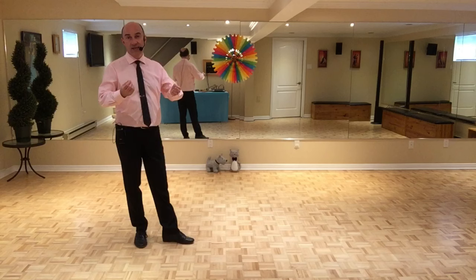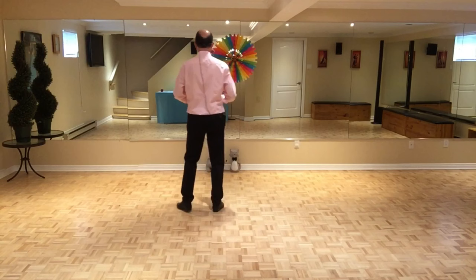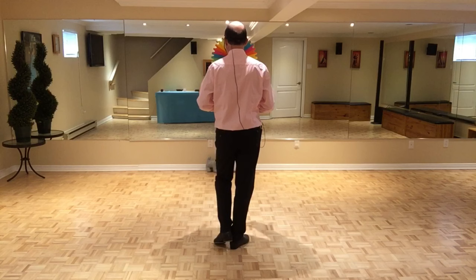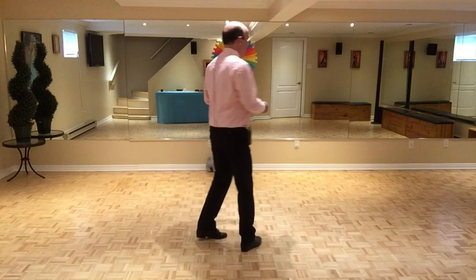Le bloc C — il y a seulement 16 temps. Mais encore une fois, c'est 8 temps qu'on va faire deux fois de suite. Pied gauche, deux polystas en avant: 7, 8, 1 et 2, 3 et 4. On fait un polystas en arrière: 5 et 6. Et on recule pied droit: 7, et on fait un toucher avec pied gauche pour le huitième temps. Et on répète les mêmes huit temps: 7, 8, 1 et 2, 3 et 4, 5 et 6, 7, 8.